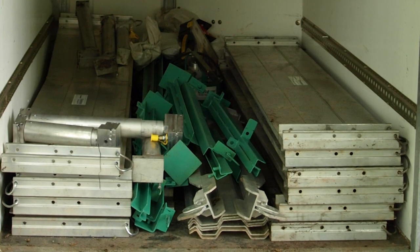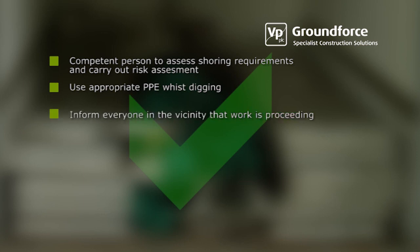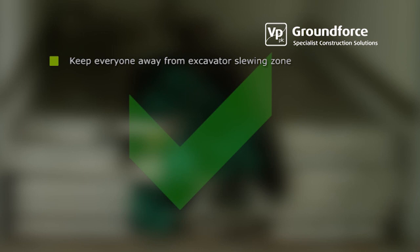Please observe the following points while using this equipment. A competent person must assess the correct shoring requirements before any work commences and carry out risk assessments as necessary. Use appropriate PPE whilst digging. Inform anyone in the vicinity of the excavation that work is proceeding. Inspect all components at the start of every working period. Ensure that all retaining pins are in place and securely fixed. Use only the handling points while lifting or moving units. If machine digging, appoint a competent banksman. Keep everyone away from the excavator slewing zone.